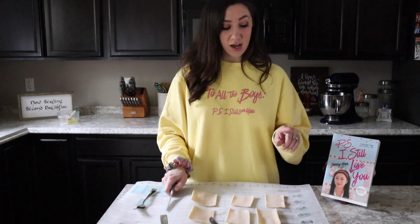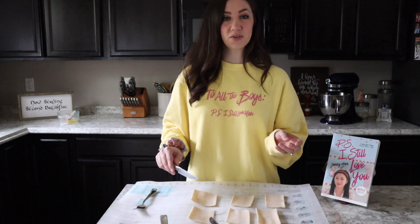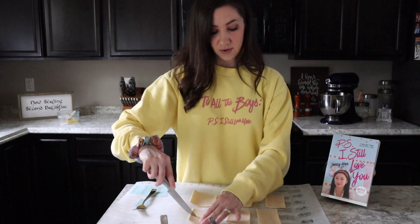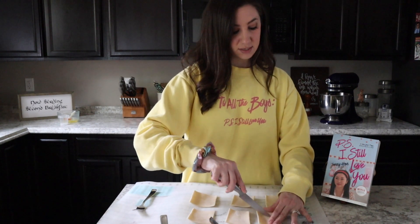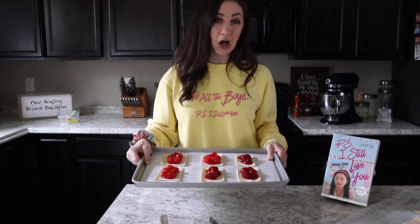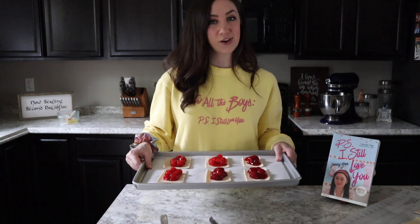For the remaining six pastry pieces that are going to go on top, I'm just going to use a knife to make a couple of small slits across each one, just so that while it's baking it can release some of the steam. Just a couple of lines on each — they don't have to be perfect, just a way for that steam to escape. Now it's time to top these off with our top pastry pieces. We're going to use a fork to press both of the pastry pieces together, and I'll show you how to do that now.